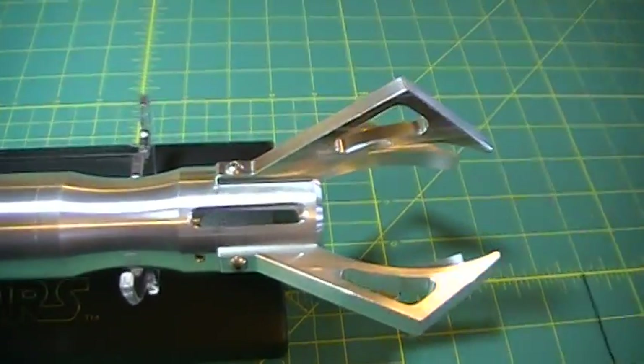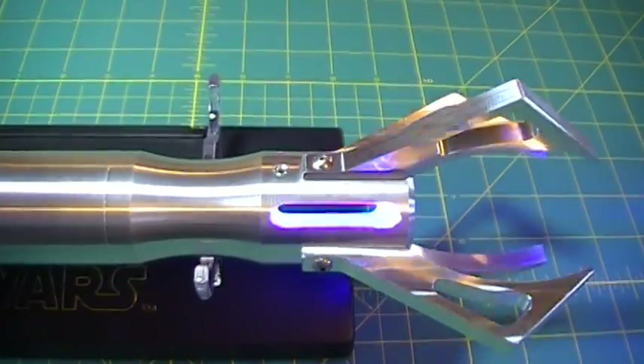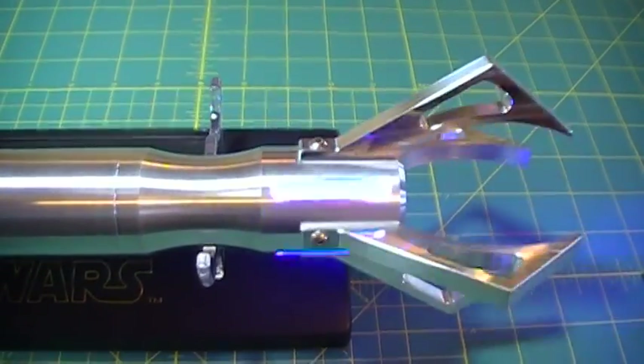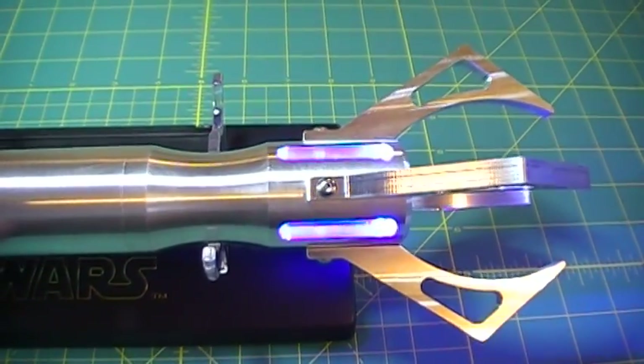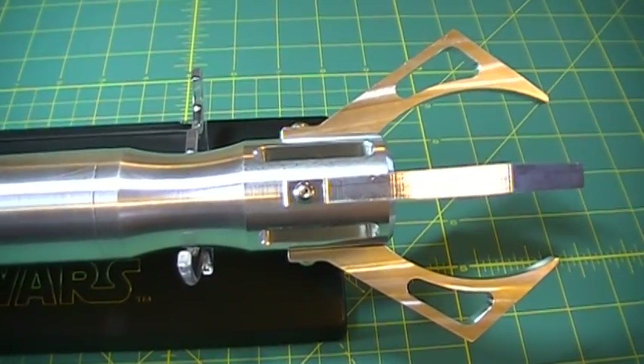We have these windows here that were requested. You can see the light comes through very well. We like it. And that's pretty much the only change from the single color model.